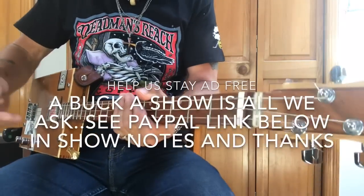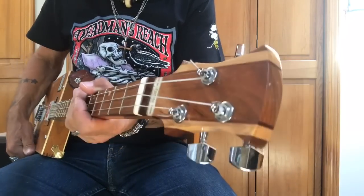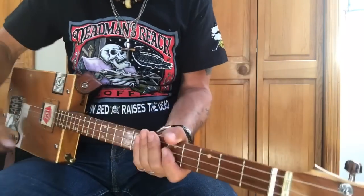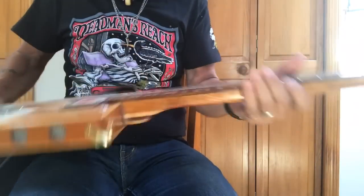Hey, this is Uncle Mark in my office, actually. The mothership's not quite ready for primetime yet, with a three-string cigar box guitar. Three-string cigar box guitar.